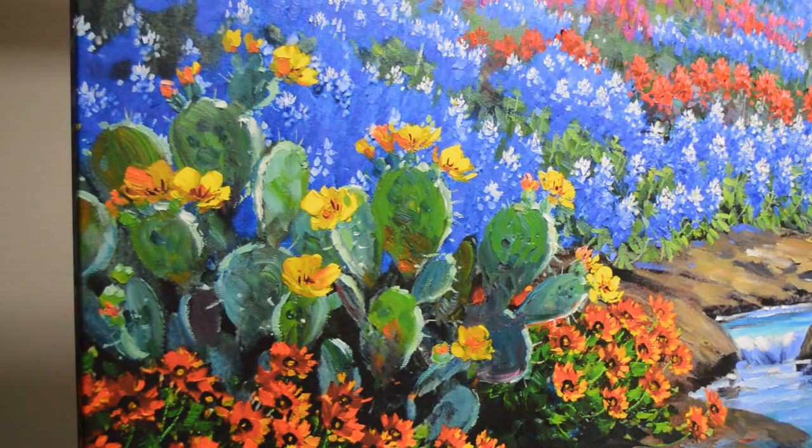Welcome back to the studio. I'm still working on this embellished Giclee limited original of my painting, The Glory Never Fades.